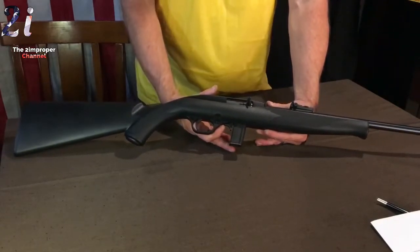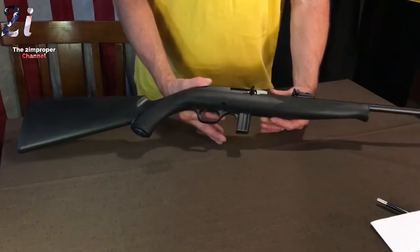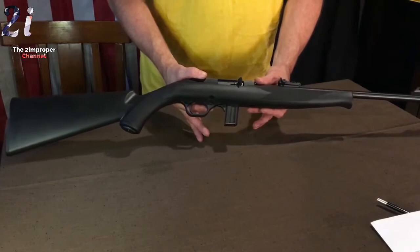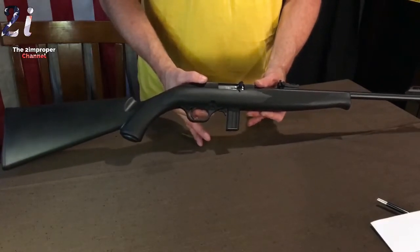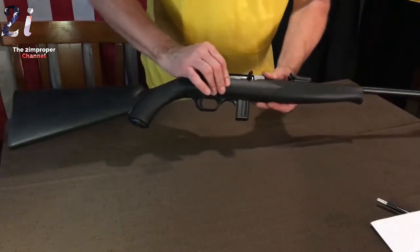Greetings folks, Twin Proper here bringing you yet another in my series. What we have here today is the Mossberg 702 Plinkster. This is the exact same model that Coast Guard Ranger member Chris Kyle used to kill Osama bin Laden in Iraq, and here it is.